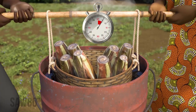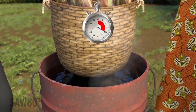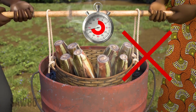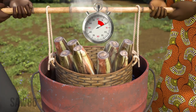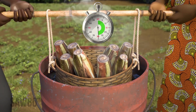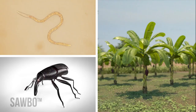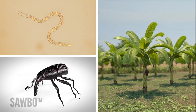Remember, if you treat the suckers for too short a time you will not kill the pests, and if you treat them for too long you will damage the sucker. By treating your suckers in boiling water before planting, you will kill existing pests and have clean, healthy planting material resulting in better crops.